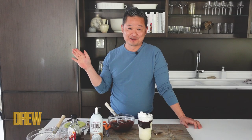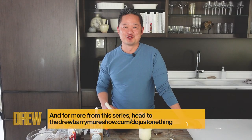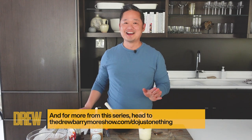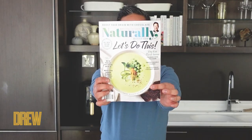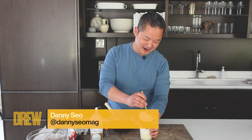You seriously have to try this — it's the best thing ever. If you're going to make this hot fudge recipe, be sure to tag The Drew Barrymore Show in your Instagram post. Don't forget to check out TheDrewBarrymoreShow.com for a lot more recipes and ideas just like this. And you can find recipes as amazing and sweet and decadent like this in my magazine, Naturally Danny Sio, which you can find on newsstands.